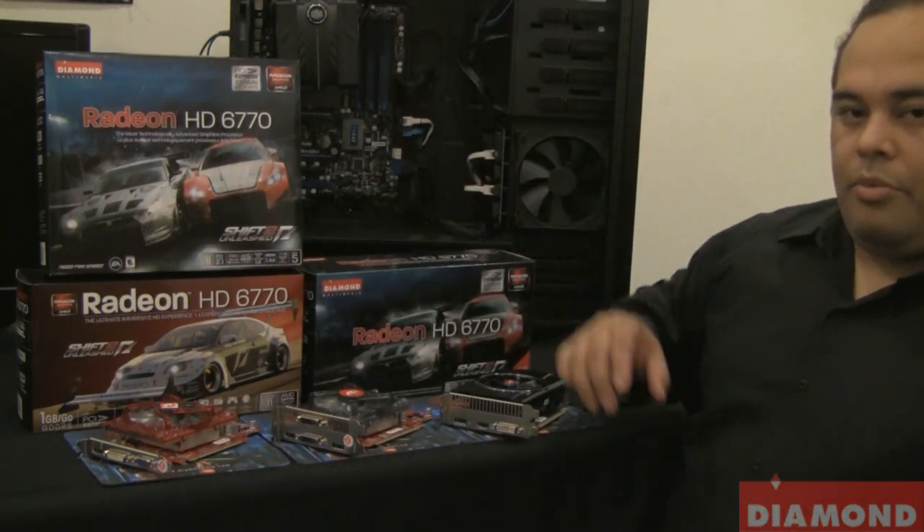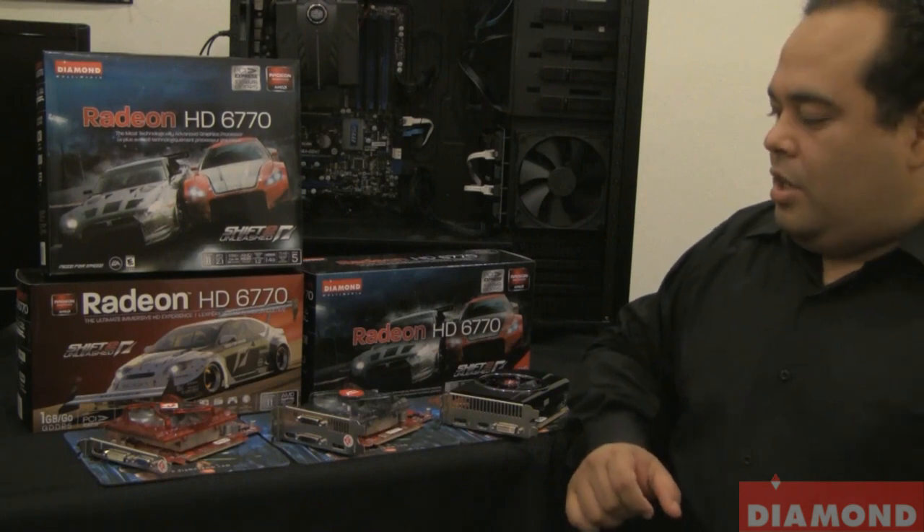I'm going to go ahead and hand you to one of our other senior technicians, Art. He'll go ahead and run through the performance of the card.